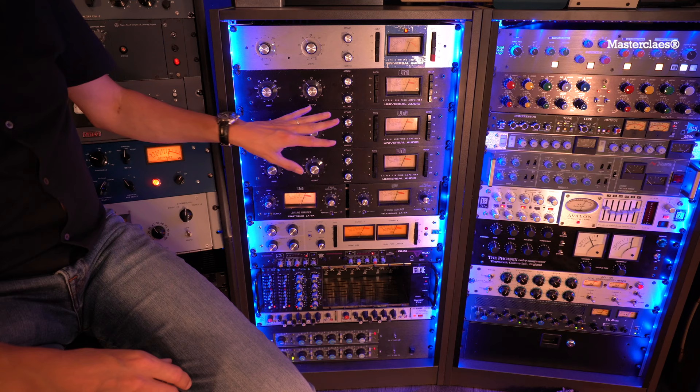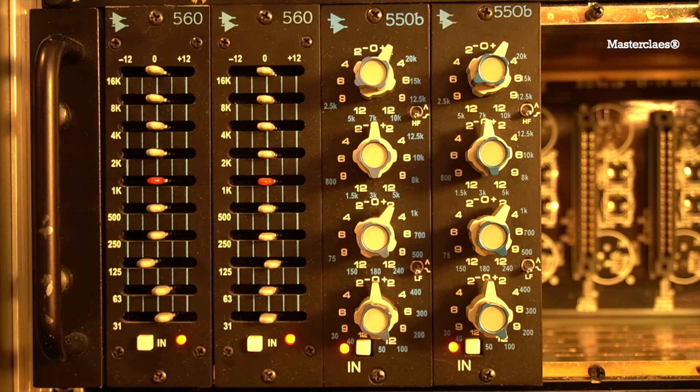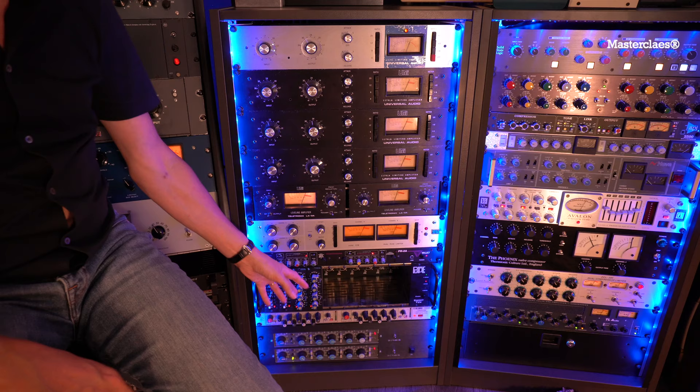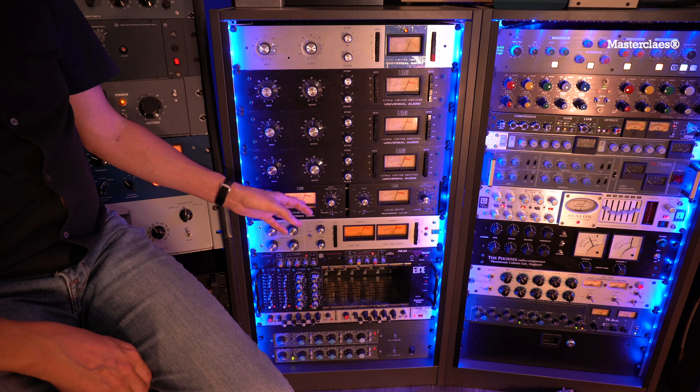The output of these two goes into my API 550Bs. They have a high shelf starting from 2K5, so also in the face sound. I add a little bit of 240 Hz to get still the body — even if you shelved it, it still retains the body. This is super transparent, this is very solid sounding. The APIs and the URI together is just a match made in heaven.